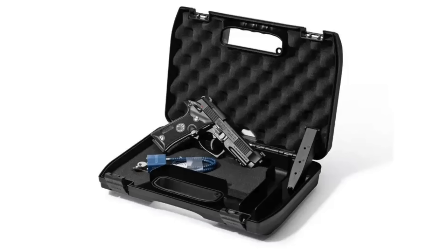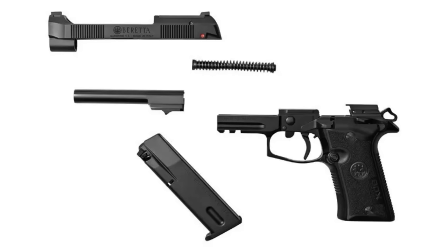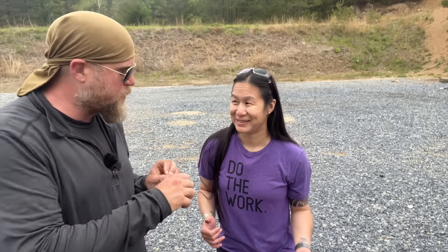Hey guys, welcome to an episode of InRange. I've got Annette Evans of On Her Own here and she's brought us a really cool gun — the Beretta 80X, the new .380 concealed carry pistol. She loves it and is going to give us the walkthrough, then we're going to do some live fire.